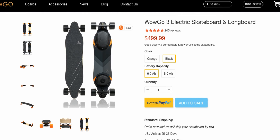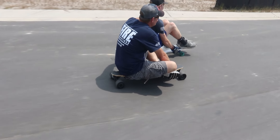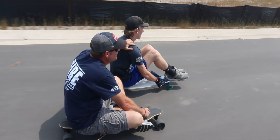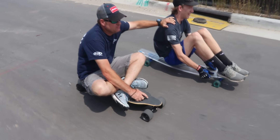Back to the WowGo: it doesn't cost way too much. The price has actually dropped since we got ours — it's now only $500 for the 6 amp-hour version, which is what we have, and $600 for the 8 amp-hour version. That's crazy because it has everything a super high-end board would have at like half the price, which is why it's commonly called the 'Boosted Killer' — well, I guess that's fitting seeing as Boosted isn't really a company anymore.